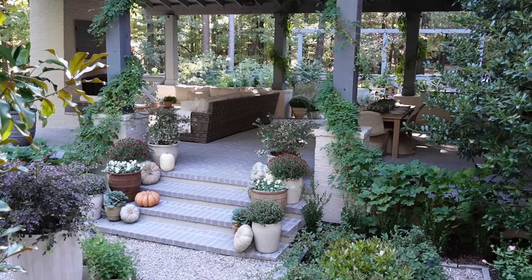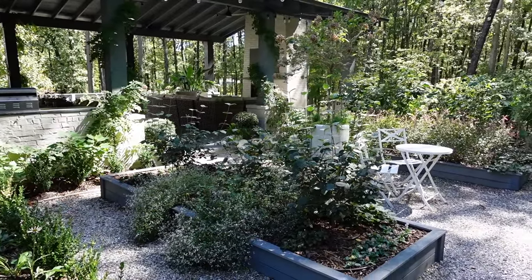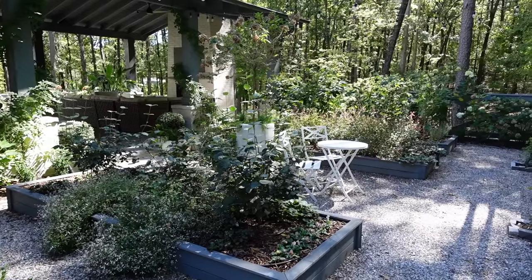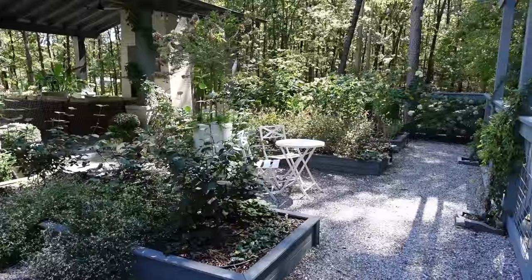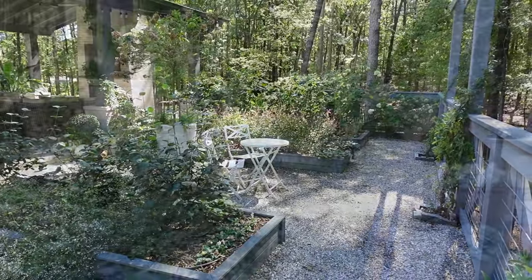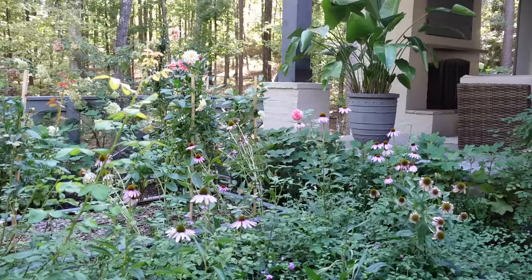We've moved out into the garden. Before I take you on a tour, I want to tell you that last year at this time was when we completed all of the hardscapes for our garden and started some of the preliminary planting. We added more plants this spring of 2023, but I just want you to be encouraged that you can grow a really beautiful lush garden in less than a year.